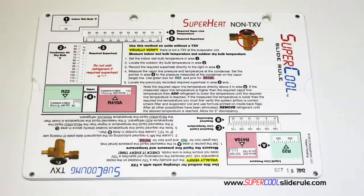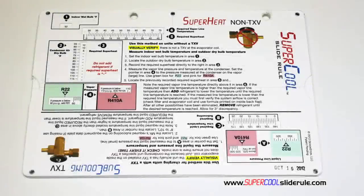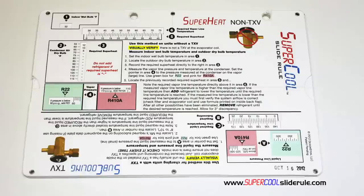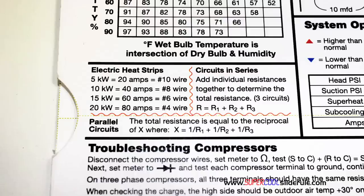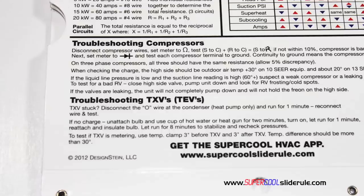I'd like to introduce you to the coolest tool in the HVAC industry. Historically, technicians have carried four or five different slide rules — one for R22, one for R410A, one for metal duct sizing, one for flexible duct sizing, and others for diagnostics or troubleshooting. Thankfully, those days are gone. This one tool will allow you to charge a system with R22 or R410A using either the superheat or subcooling method. The back cover contains required formulas, capacitor rules and practices, a wet bulb conversion chart, how to perform computations on series or parallel circuits, an electric heat strip guide, a complete system troubleshooting diagnostic chart, and how to troubleshoot compressors and TXV.